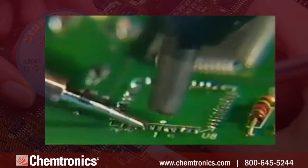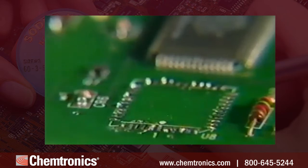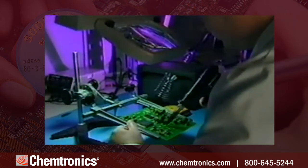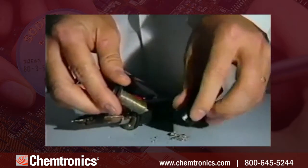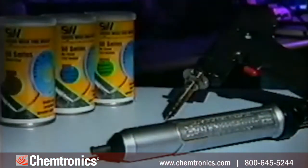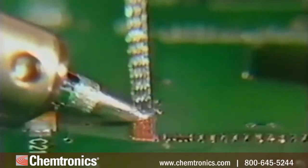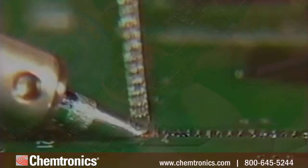Solder suckers produce inconsistent results because the tool can't maintain good suction over molten solder. Soldering stations are more effective but can be time-consuming and the equipment requires constant maintenance. Soldering braid, on the other hand, is an excellent way to clean unwanted solder from a circuit board because it's inexpensive, effective, and eliminates the need for additional capital equipment.